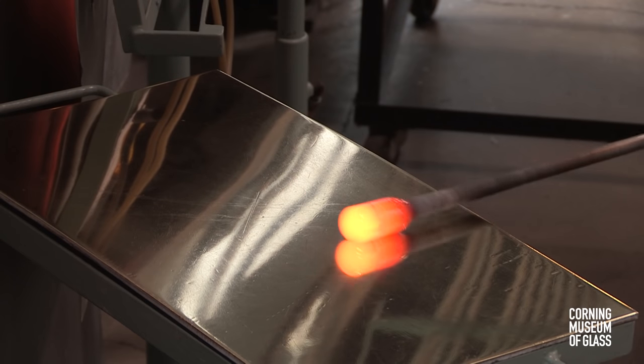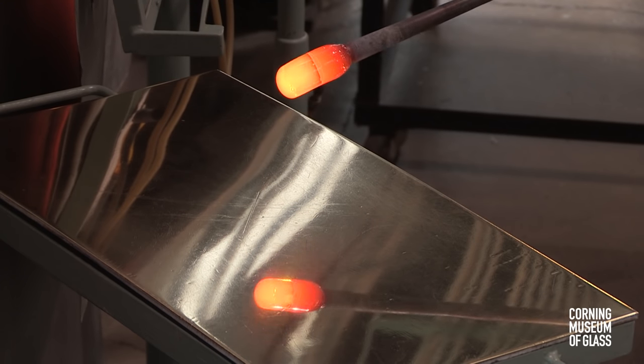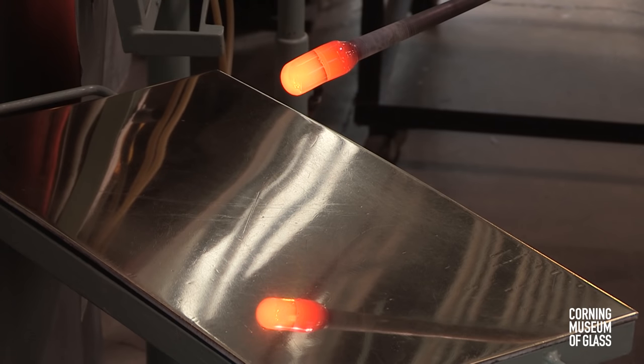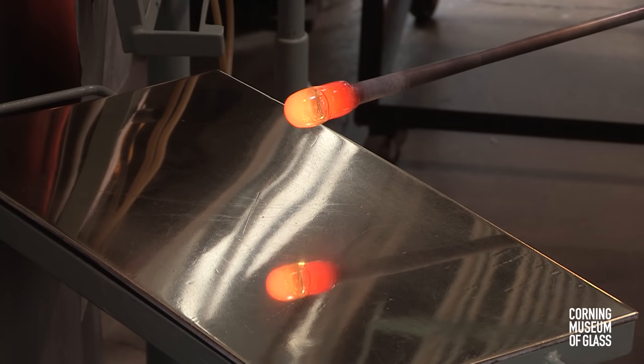This makes the glass perfectly symmetrical with the blowpipe. Air is blown into the blowpipe and a bubble forms.